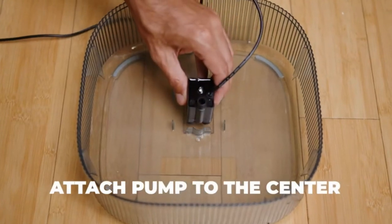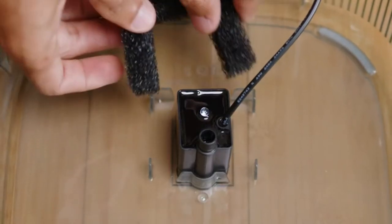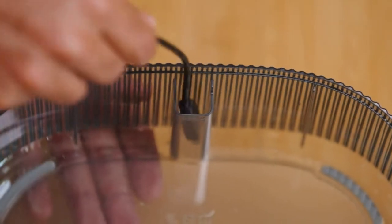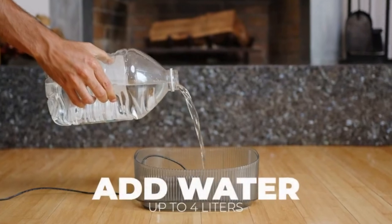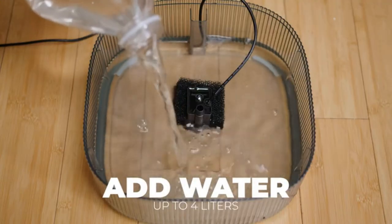Attach the water pump in the center of the container. Make sure you put the wire through the open space and plug it in the wall. Fill the holding cup with water — it holds up to 4 liters.